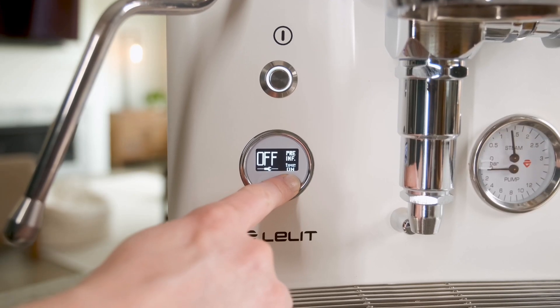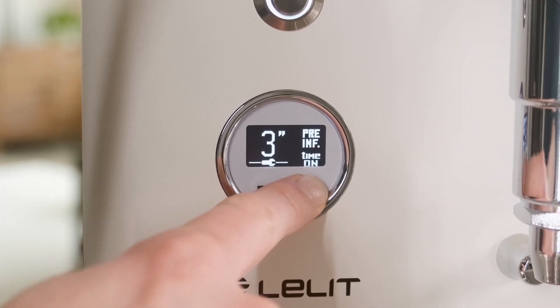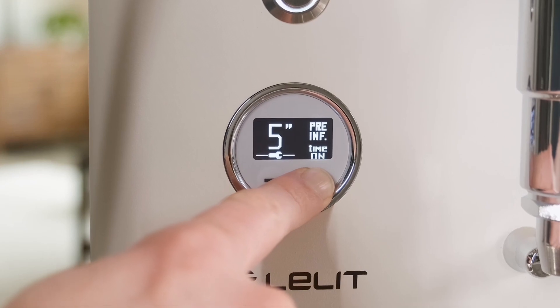The Bianca adds convenience for users with its programming. Using the digital Lalit Control Center display, you can recreate shot parameters easily.